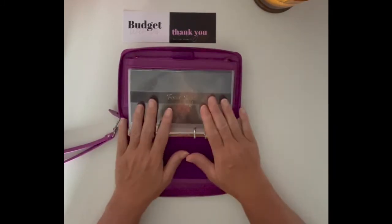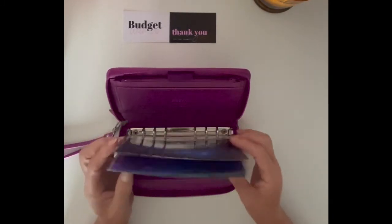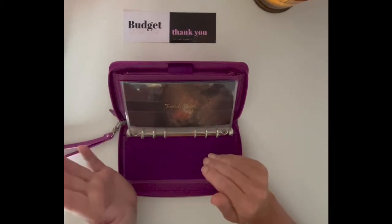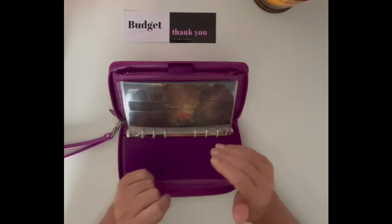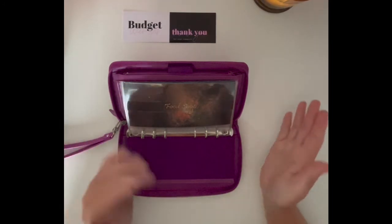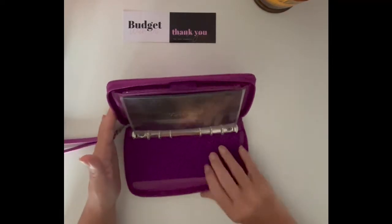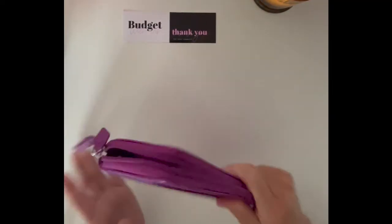Any other ones will also go in there — like if it happens to be a birthday, I'll just pop the envelope in that week. If I might buy birthday presents or whatever — gifts, health, whatever. That's my weekly, daily one set up.